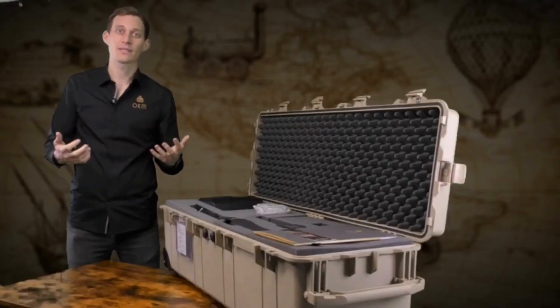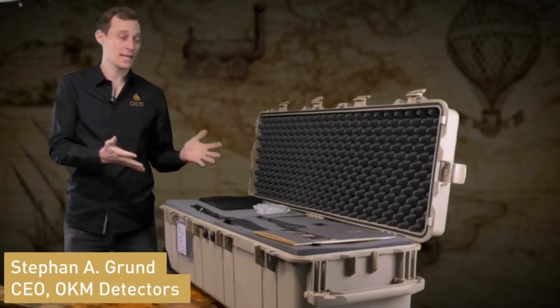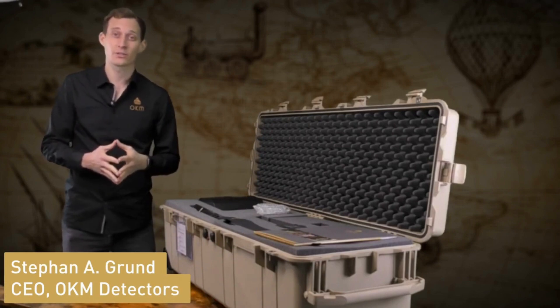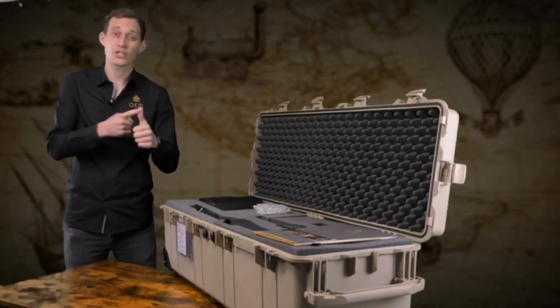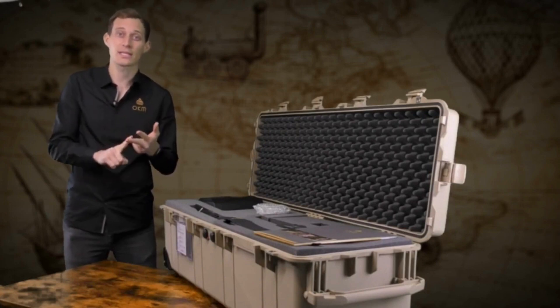Welcome and hello to OKM Detectors. My name is Stefan and I'm very proud to present to you the brand new EXP6000, the best performing detector for treasure hunters with highest demands. The EXP6000 is a perfect machine for treasure hunting, for natural gold prospecting, and for cavity and tunnel detection.